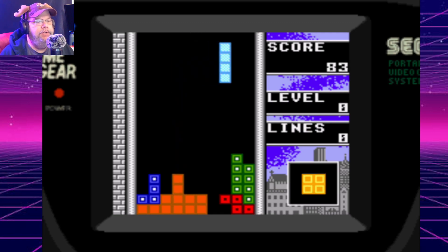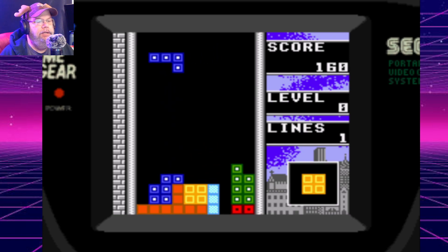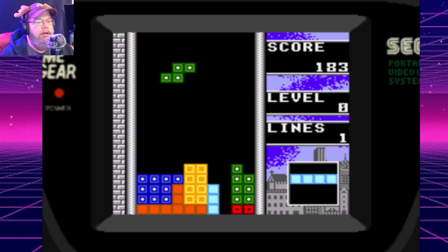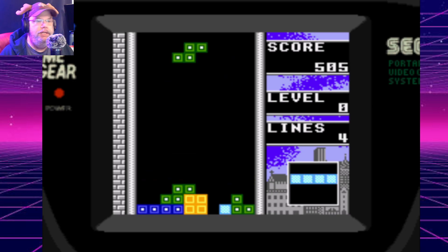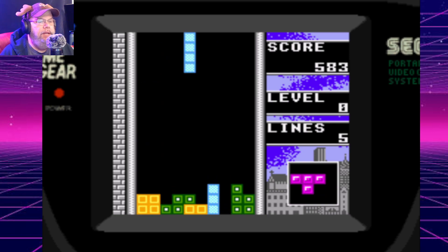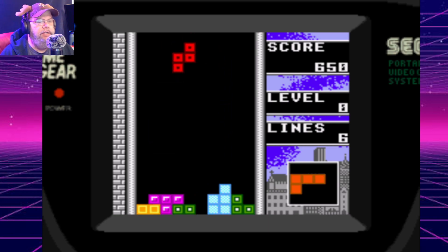There's a really weird history with Tetris if you want to look into that. The original owner was back in Soviet Russia. Nintendo bought the rights apparently, but they weren't supposed to because it was a Soviet Union citizen — it belonged to the Soviet Union. But now it's a company that only makes Tetris games, or variations of it.